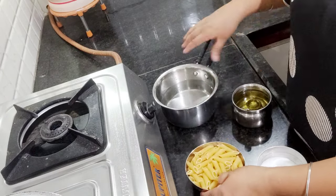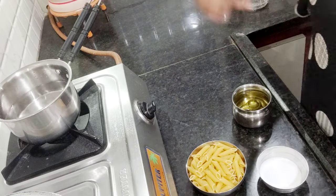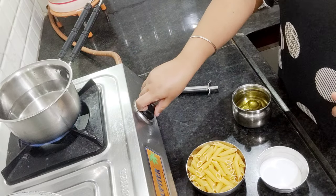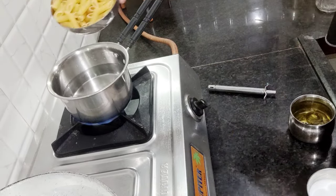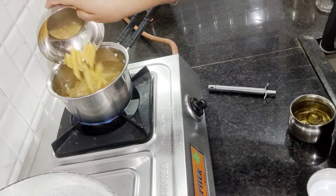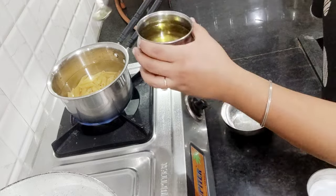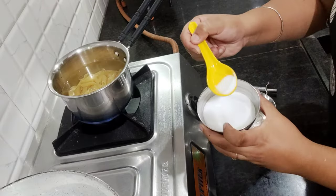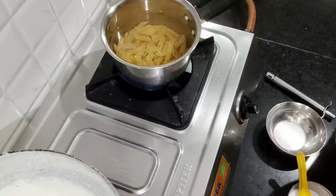I have put it in a pan. You can take any shape of pasta or macaroni. Keep the gas on medium. Put the pasta in for boiling. Add 1 tablespoon of oil so the pasta will not stick to one another, and add 1 tablespoon of salt. The pasta will cook very quickly.